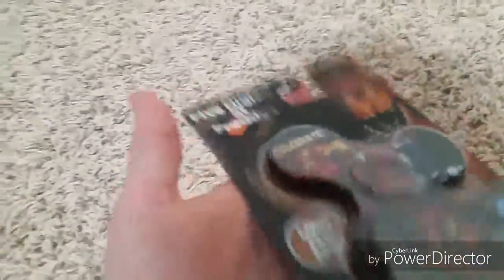So the package contains a Five Nights at Freddy's logo with Withered Freddy in the background, with Classic Freddy standing there, stating the name and the company that made this. So let's just open the package here.